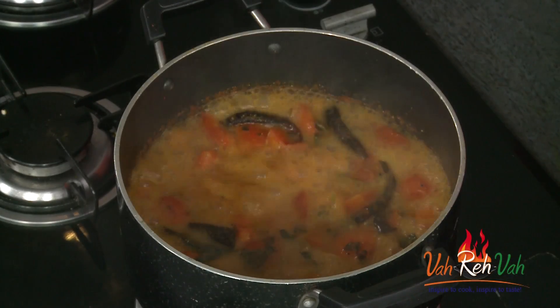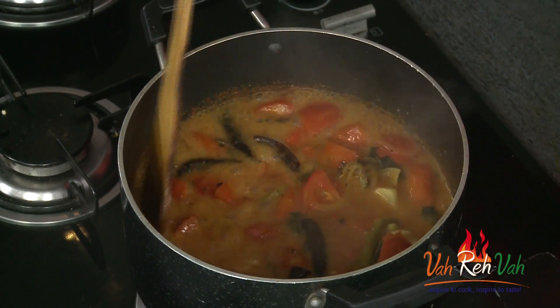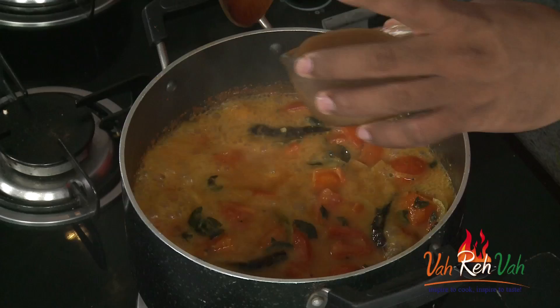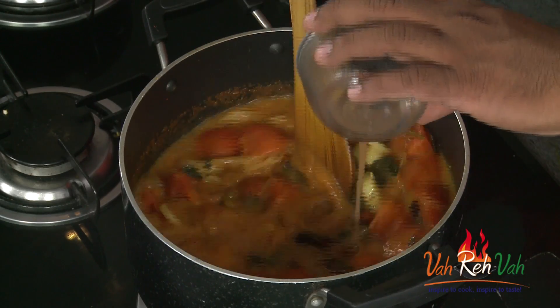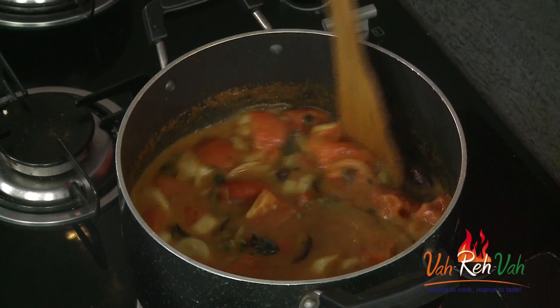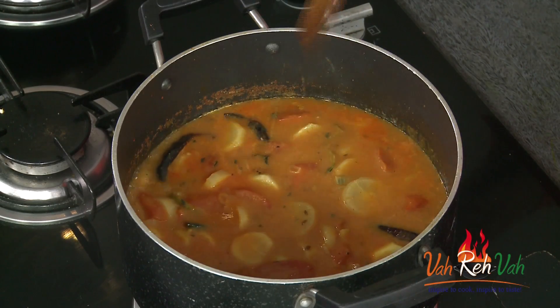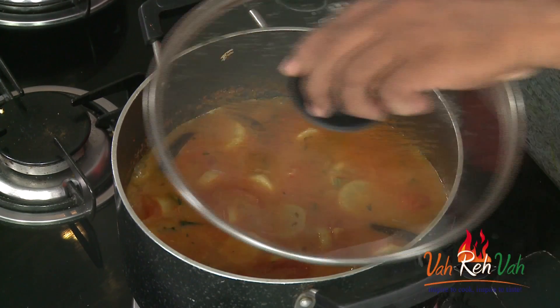After around 20 minutes of cooking, the radish is all nice and soft. Now we're going to add tamarind juice — always be careful, do not add too much. Add a little first if you're not sure, because you can always add more later to adjust the sourness. The amount of sourness is very subjective — some people like it more, some like just a little.